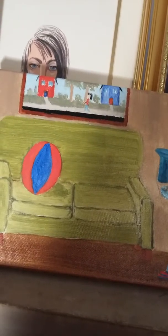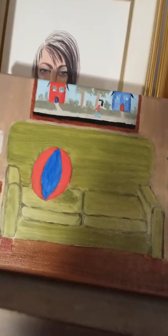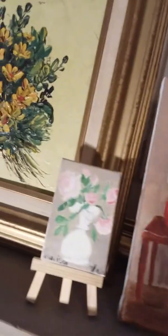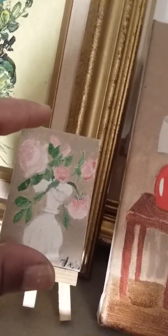I keep going back and forth on whether the background is a painting or a picture window. Today I'm saying it's a picture window, but it just doesn't make sense. And then there are my flowers. I painted another small canvas with flowers — and that was so terrible.